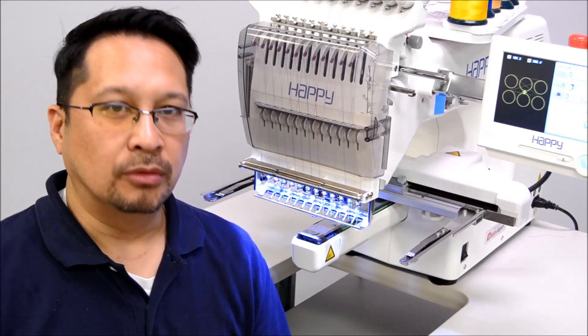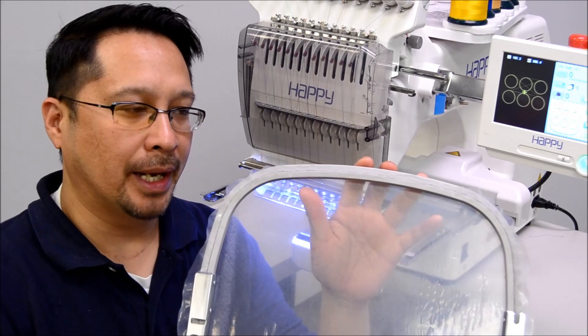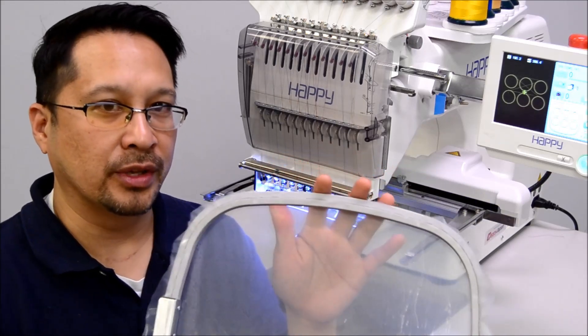To do that, we've hooped a large piece of what's called ultra-soluble, or water-soluble backing, that will disappear once we've sewed that edge. So that's our secret here.